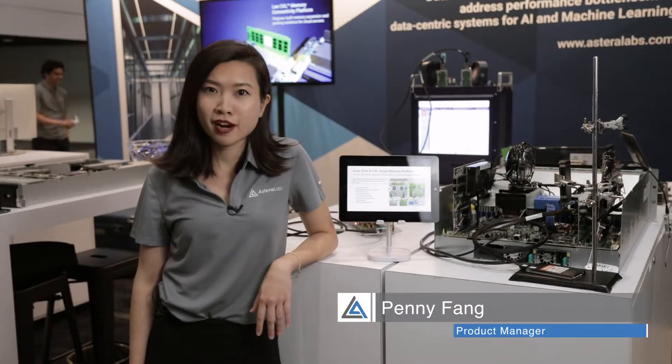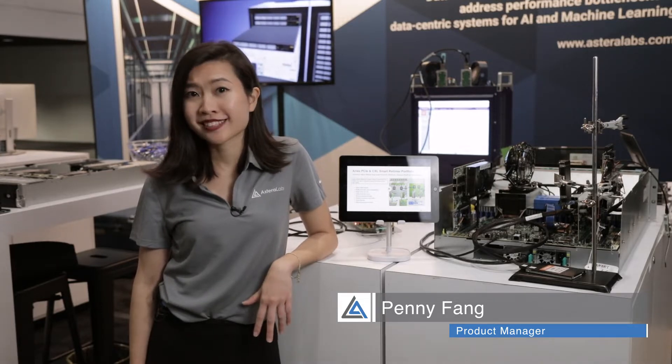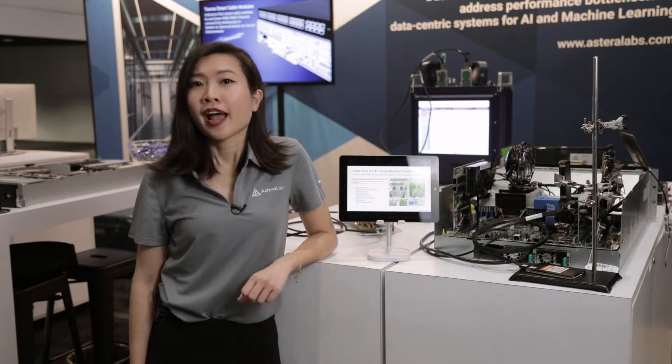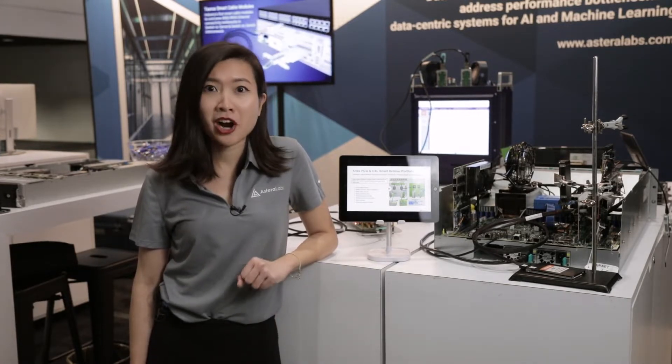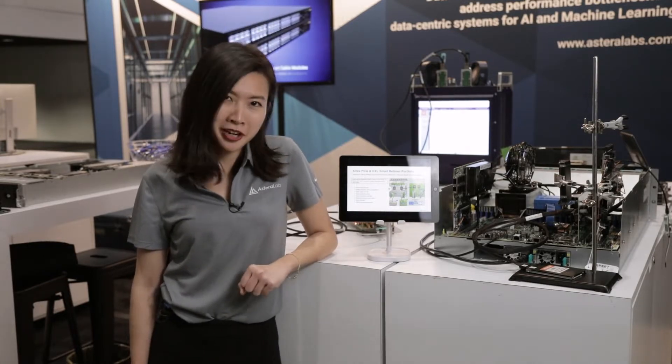Hello everyone, I'm Penny Pham from Estera Labs. Today I'm going to show you ARIES PCIe 5.0 and CXL smart retimers. ARIES PCIe 5.0 and CXL smart retimers are the most widely adopted PCIe retimers in the market.